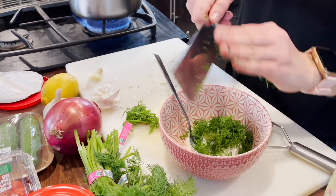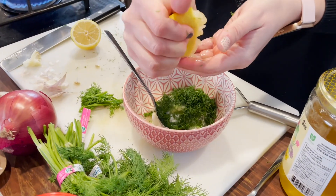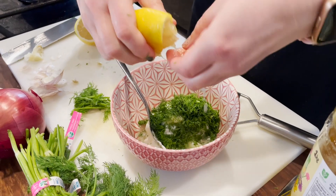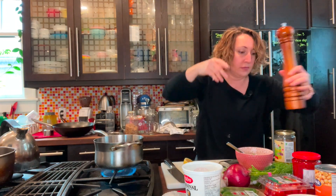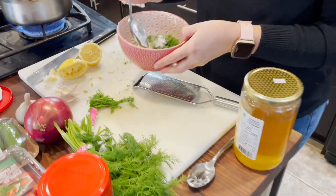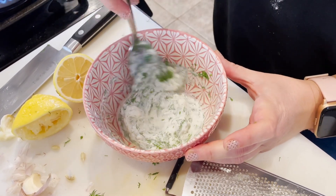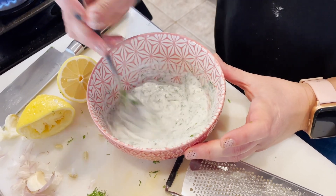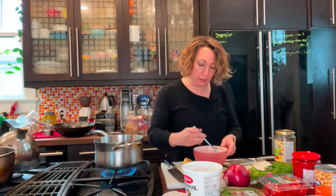Add the juice of half a lemon, and some salt and pepper. Give it a really good mix to make sure the honey dissolves and the garlic gets evenly distributed. Taste it — see if you want more salt, pepper, or dill. If it's a little too strong, add some more yogurt.